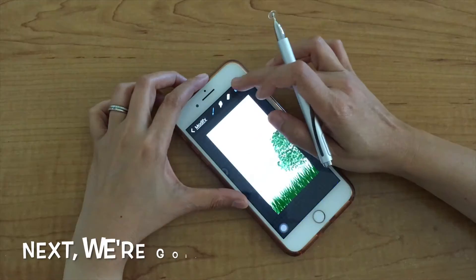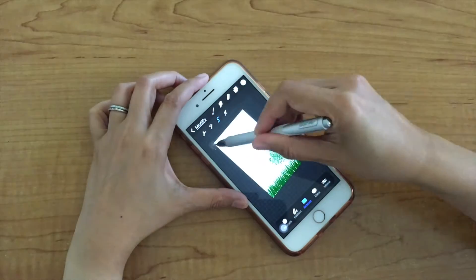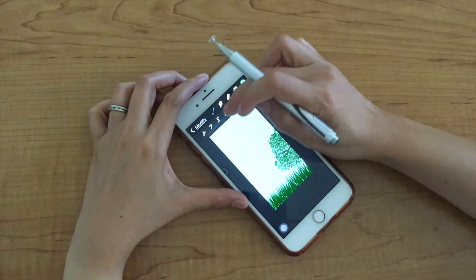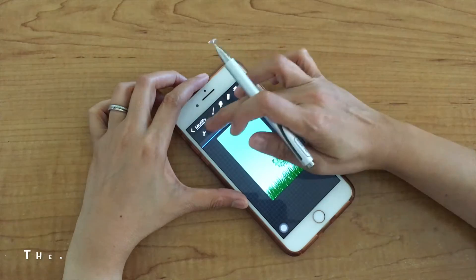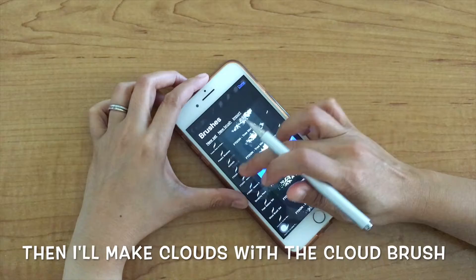Next, I will make a sky by putting in a blue background, and then I will make clouds using the cloud brush.